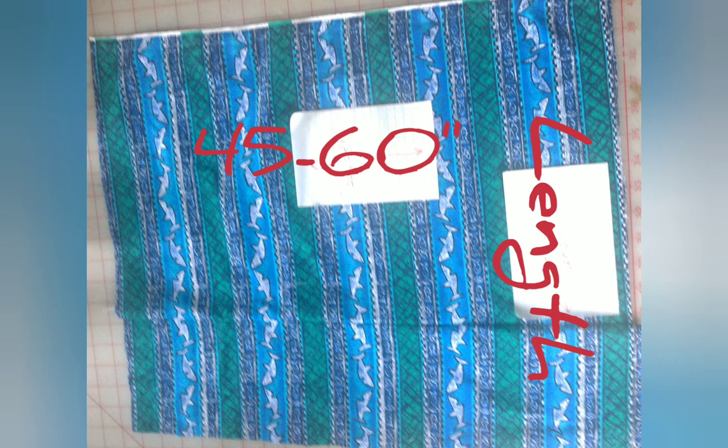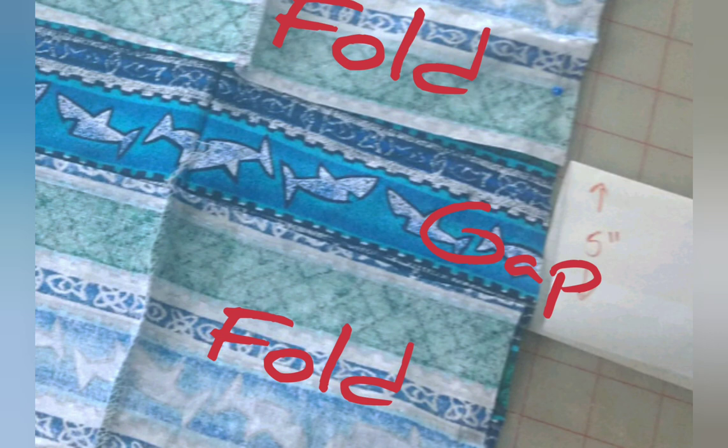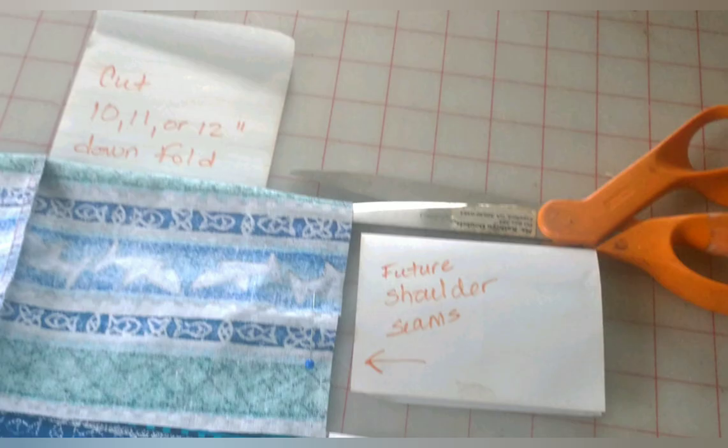Include enough length to create a hem. So for example if you want a 40-inch long robe, maybe cut it 44 inches. Now fold the edges towards the center so that the length remains the length and the long center front edges don't quite meet. There should be a five-inch gap between them. The gap will soon become the back neckline. The double areas to either side of the gap will create the shoulder seams.